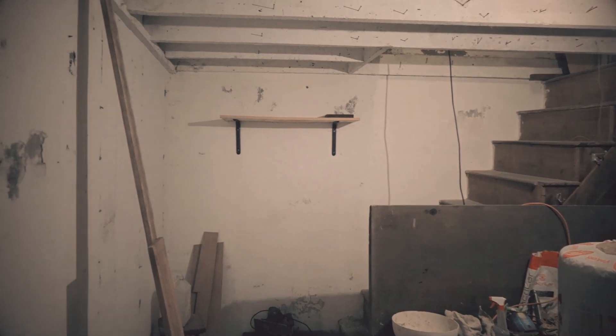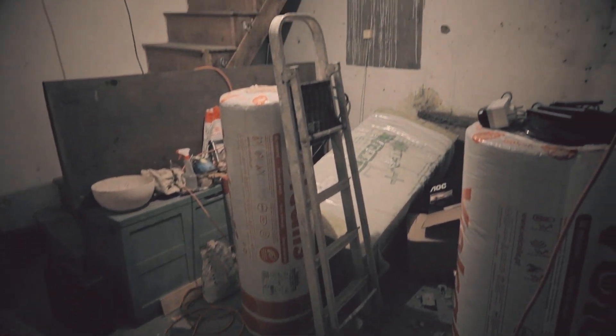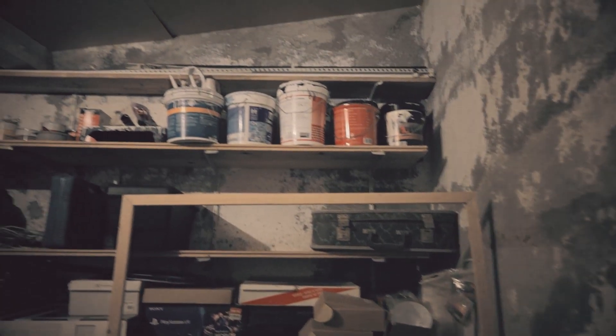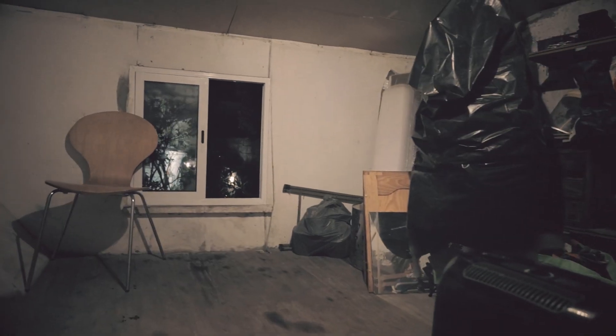Welcome back. It's taken a big jump — some hours after the last video. Some updates: I managed to do some work today, tonight I mean, because it's nighttime. And this is the result of the storage room — here we are. All the junk and some tools are all up here, everything in its own place.